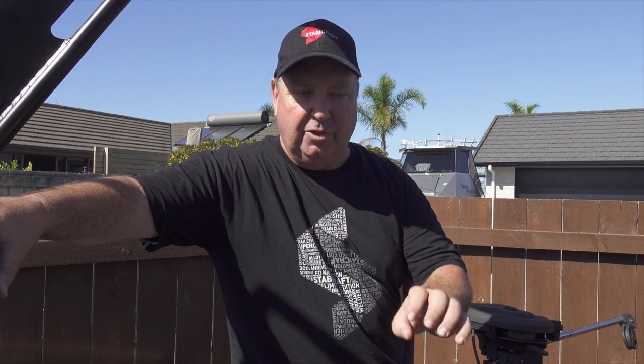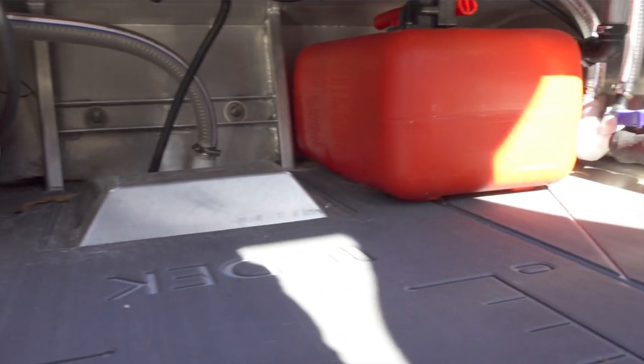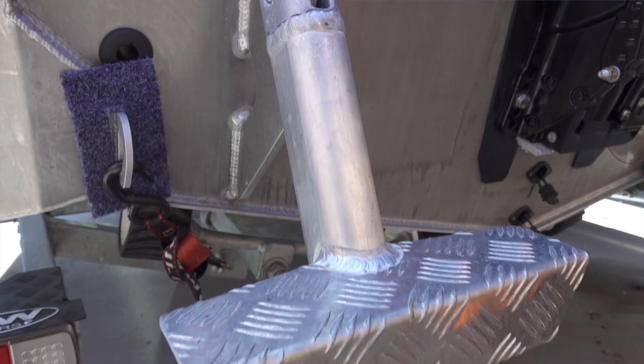We've got the new deck foam floors and they're fantastic — they absorb a lot of shock and also deaden the noise of the boat when you're banging around. The pontoons in this boat are foam-filled, which also deadens the noise. We're running on tote tanks in this boat because it's an inshore harbor setup and you're not going to use a lot of fuel. The Command Thrust Mercury doesn't use a lot anyway, and if you want more fuel you can always bring an extra tank for a huge range.